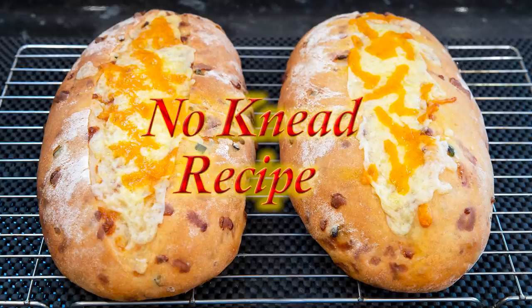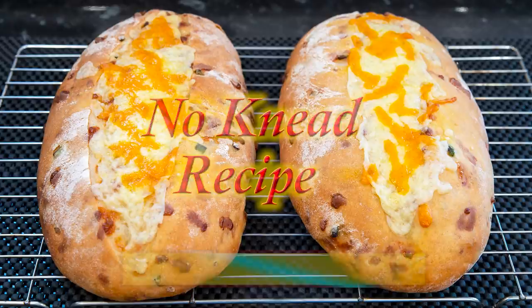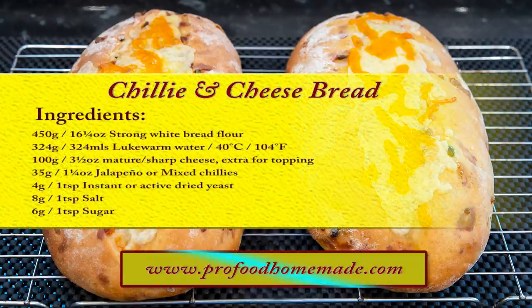And once you do make it, I guarantee it won't be the last time. You can view the ingredients list and full written method for this recipe on the recipe page on the channel's website. I'll leave a link in the description under the video, or you can click on the eye icon top right of the screen to take it directly to the recipe page.